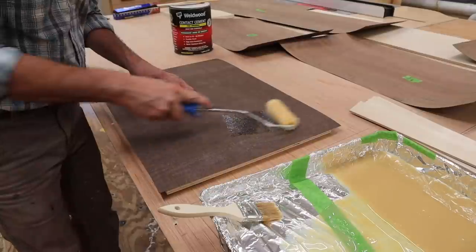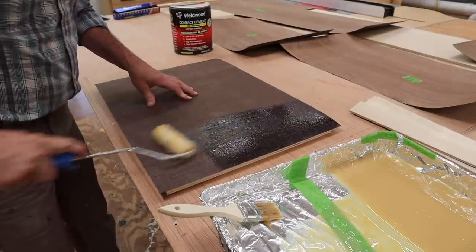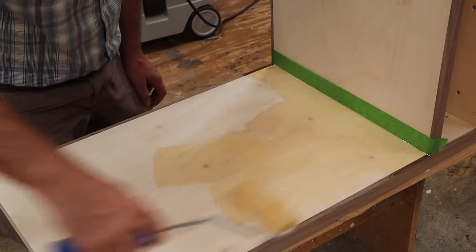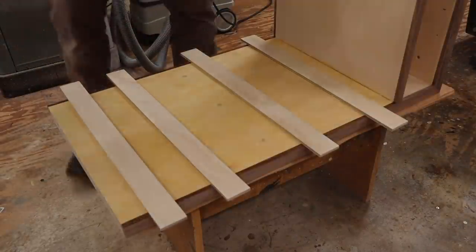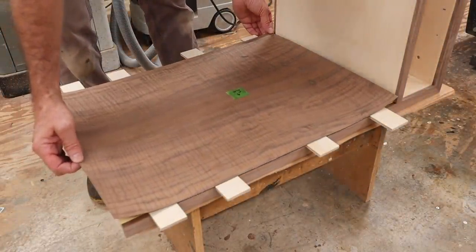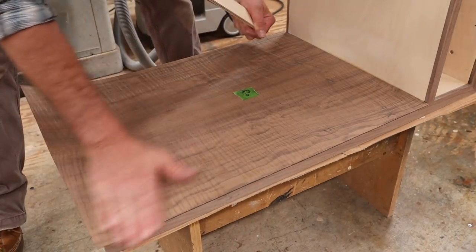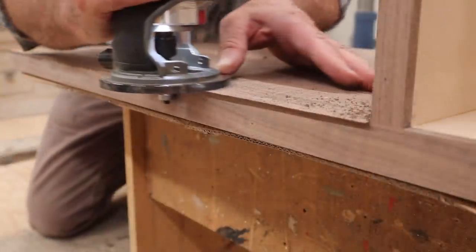I'm using contact cement to apply the veneer and I like to use two coats. The first coat seems to absorb into the material, so to get a better bond I'll let the first coat dry and then roll on a second coat. Once the second coat is dry to touch, I can apply the veneer. The contact cement will only stick to other surfaces with contact cement. I'll use strips of wood to help position the veneer — once the veneer is in the correct position, I'll remove the strips of wood working from one end to the other. With the veneer in position, I'll trim the overhang with a flush-cut bit in the router.